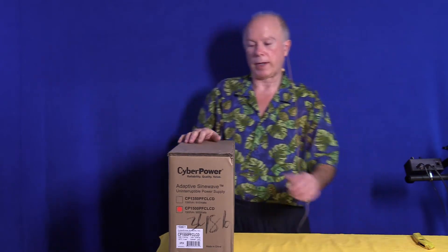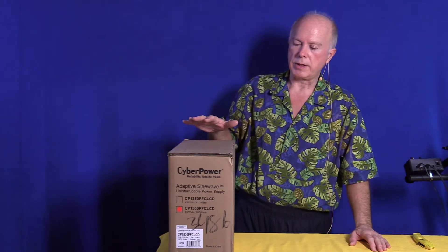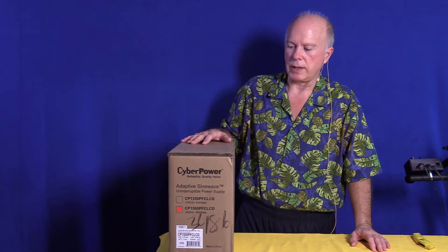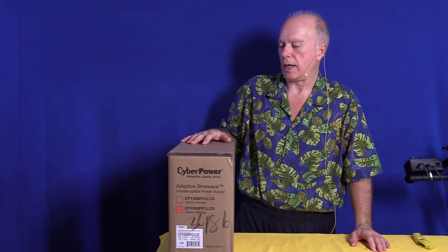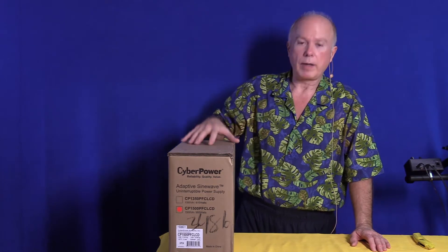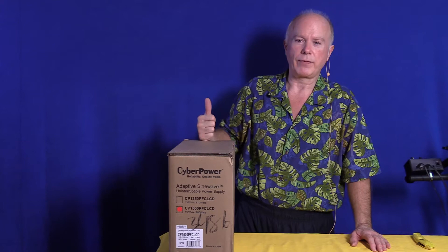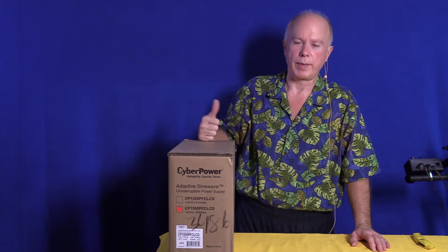You just have to check those different places. This is about a $215 UPS, but you can get it for as little as $125. $159 is a good deal. The model below this sells regularly for $180. So I always say, bang for the buck, get the most you can get for the money.